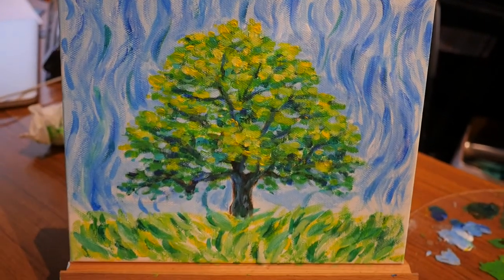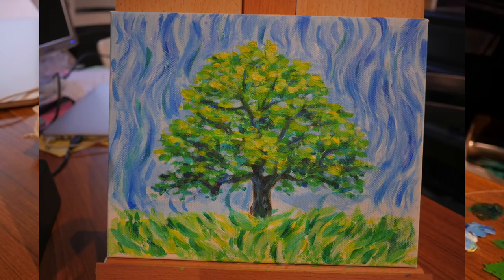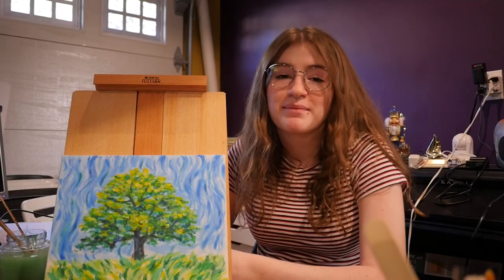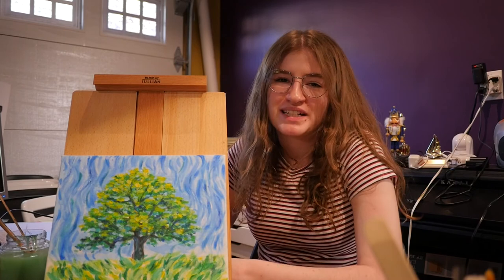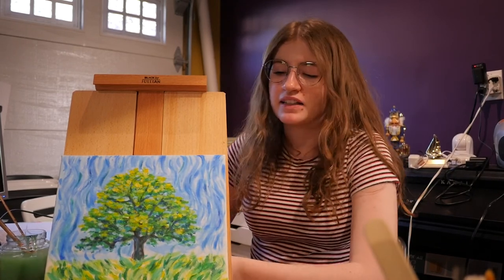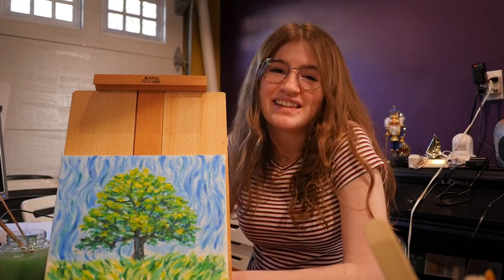And here's my finished piece! I know I was definitely challenged trying to incorporate another artist's style into my own piece, and it was definitely a learning curve, but I feel like I learned a lot, especially about color application. I hope you guys enjoy this activity. Thank you guys!